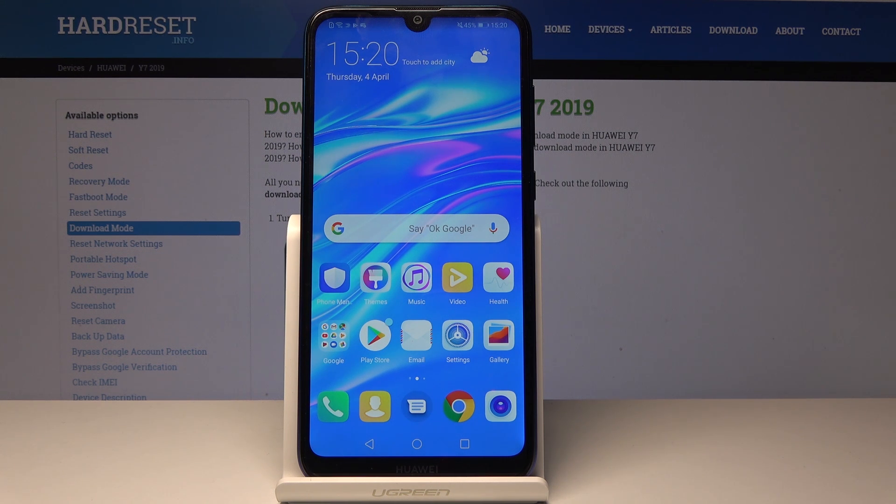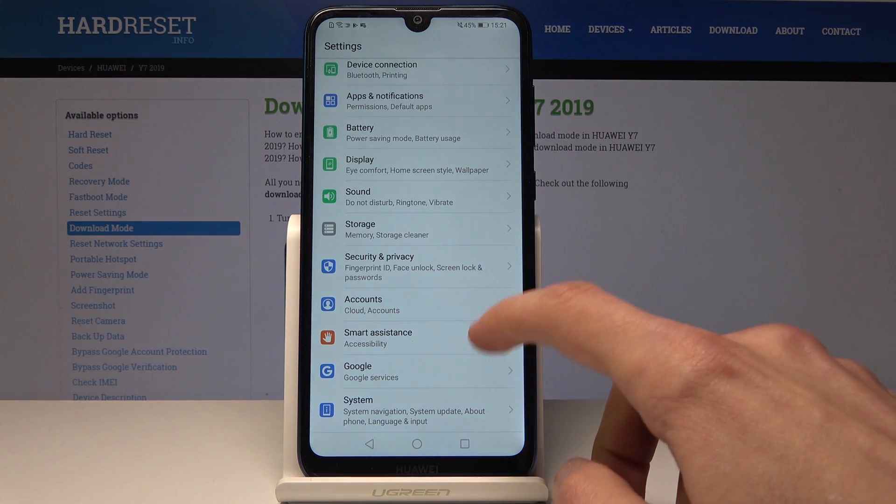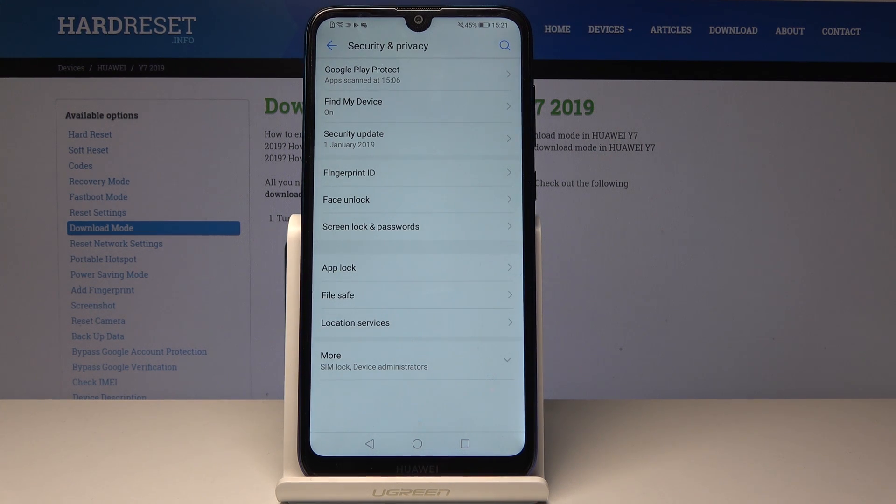To do it we'll need to start by going into Settings, and in Settings go all the way down to Security and Privacy — just tap on it. From here we'll choose Fingerprint ID.